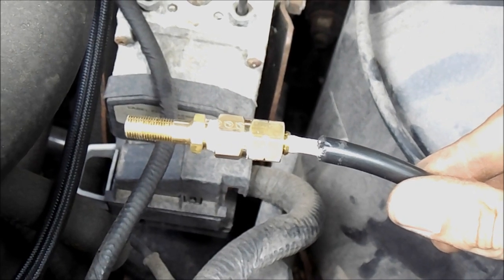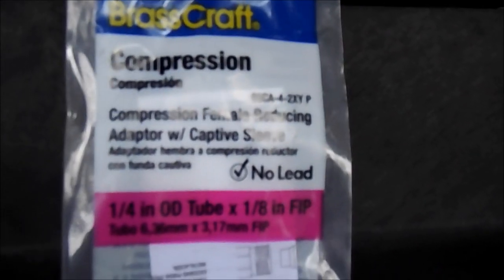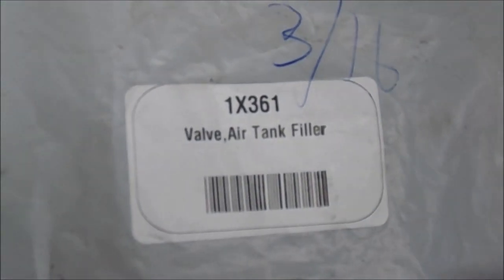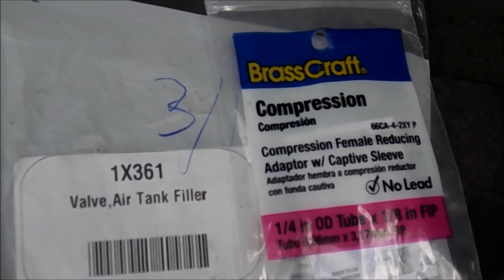Here's a Schrader valve, and it's just one of these. This I got from Lowe's, and this I got from Grainger. So these two parts together equal this.